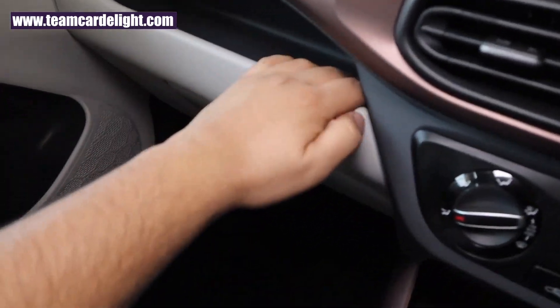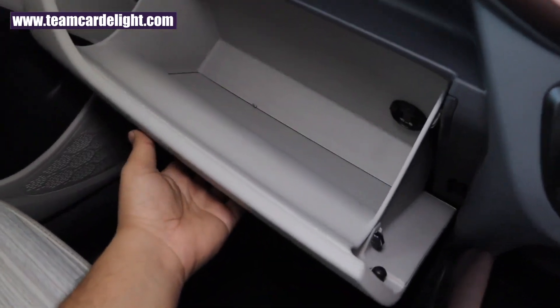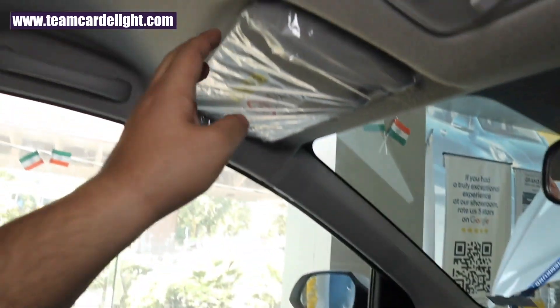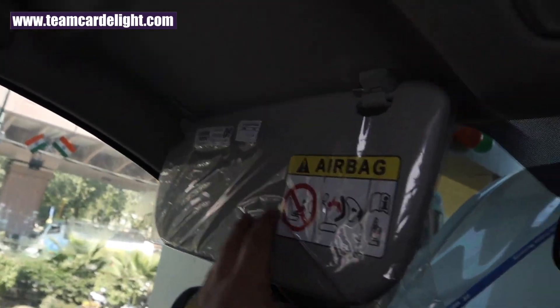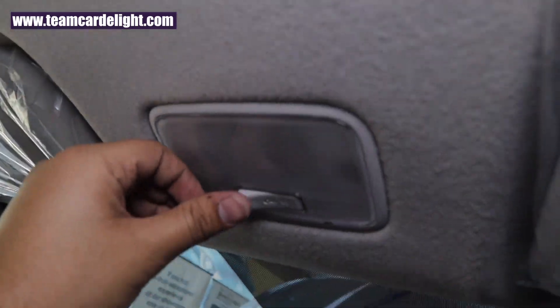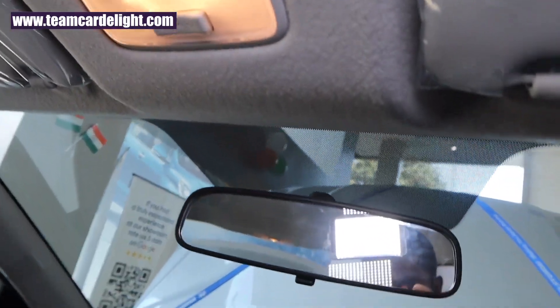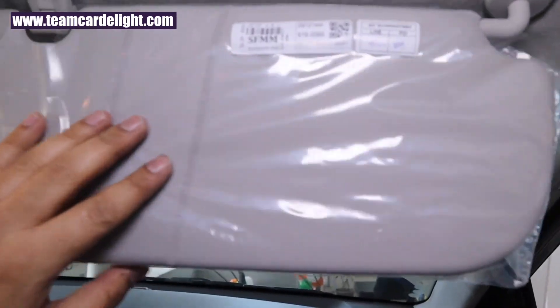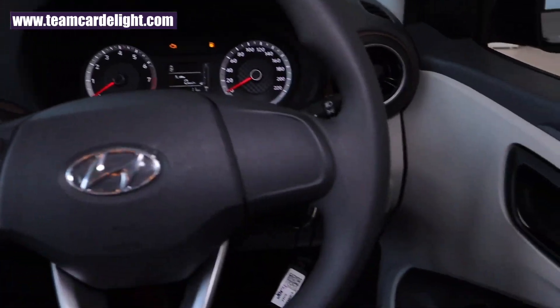There is a very practical-size storage box and a glove box with a cooling function. The passenger side sun visor doesn't get a vanity mirror. There is a center reading lamp with theater dimming function, and we get a day-and-night IRVM in this variant. The driver side sun visor has a ticket holder.